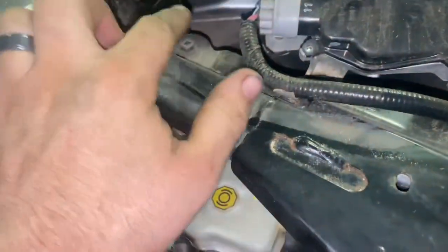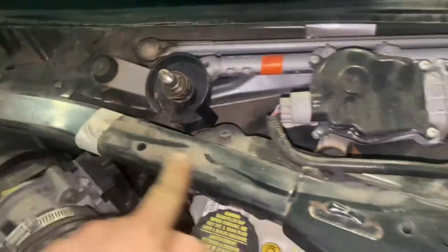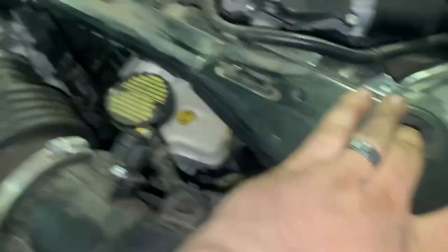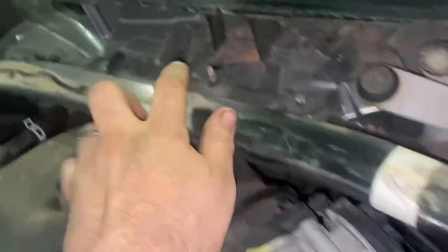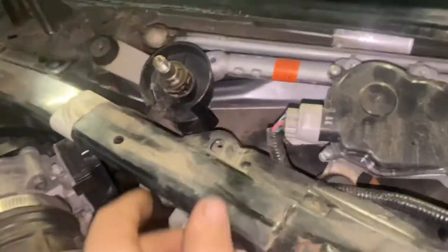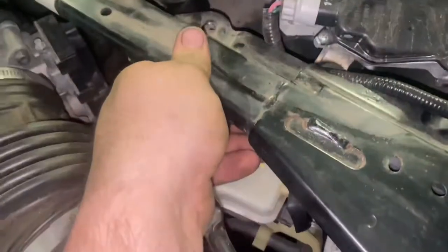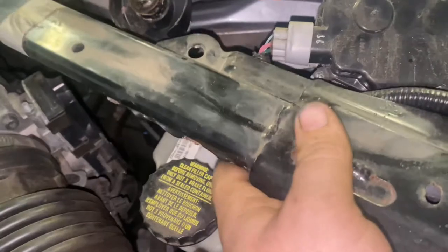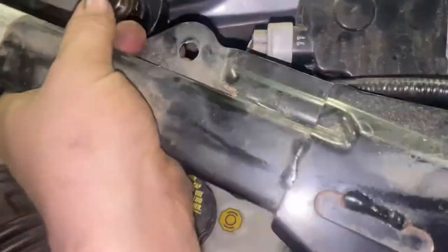Once you get that off, next step, we're gonna pull this little bar right here off. That's gonna be these bolts — little 10 millimeters all the way across. On the other side you got the same setup. Once you get all them bolts out, you can lift this up — it may be a little stuck. Make sure you have your bolts out, but you should be able to do it by hand. You might have to give it a little jerk to get it to come up.